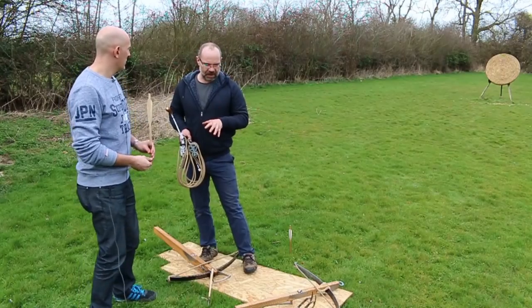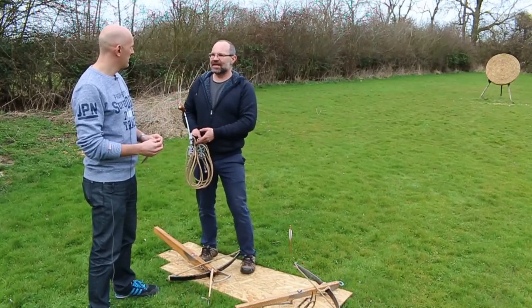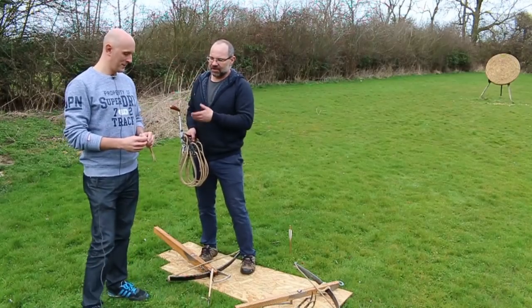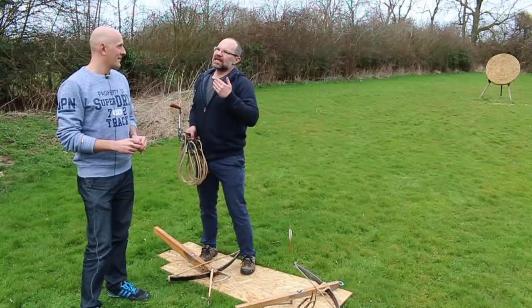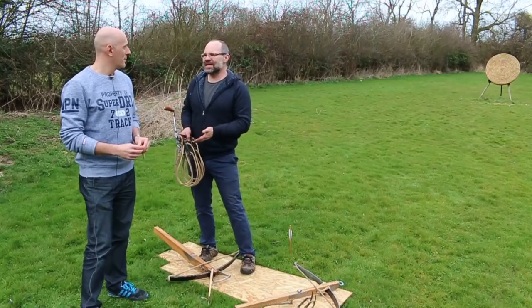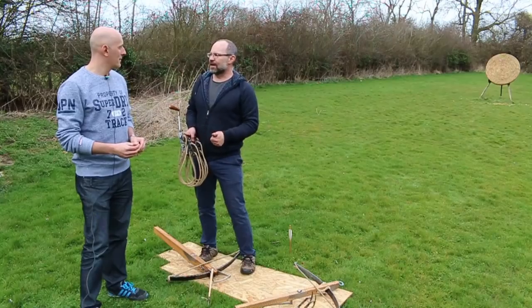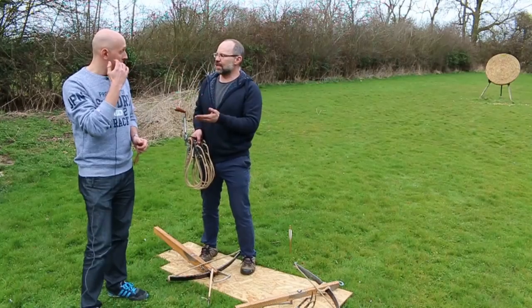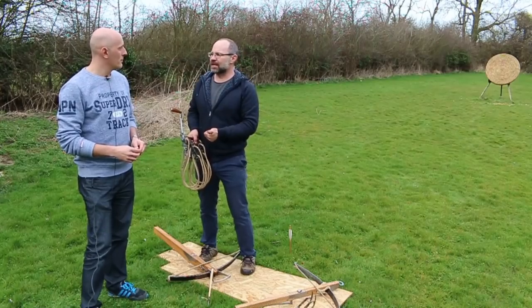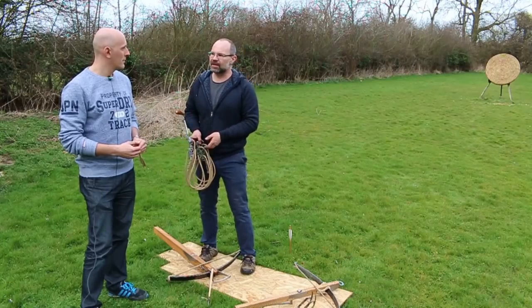There's one myth I'd love people to stop: people say 'you can train someone in a day with a crossbow, whereas it takes a lifetime with a longbow.' Yes and no. Yes, you can teach somebody to load it and pull the trigger. But can they do that under fire? Can they do that while their mate is screaming with a gut wound? Can they load quickly? And the other side: if you look at Genoese crossbowmen, they were incredibly well paid, really high status, employed all over Europe. Well, if it's that easy, everybody would be doing it.